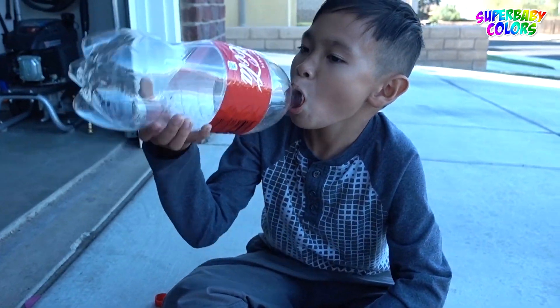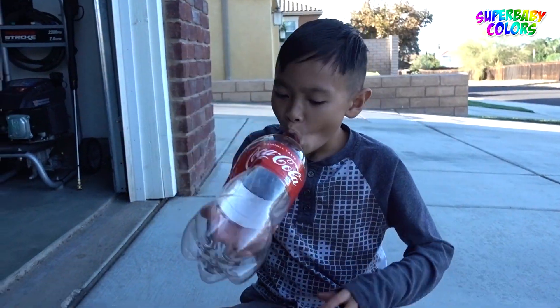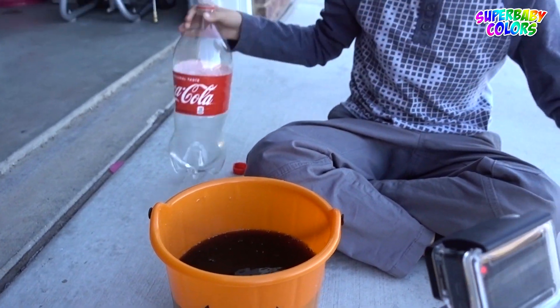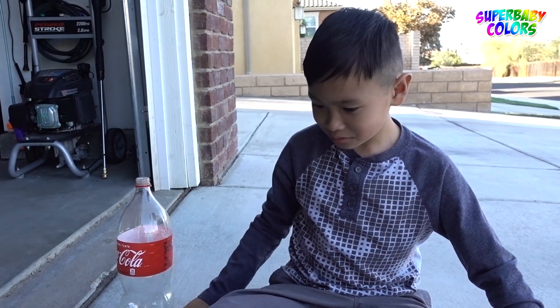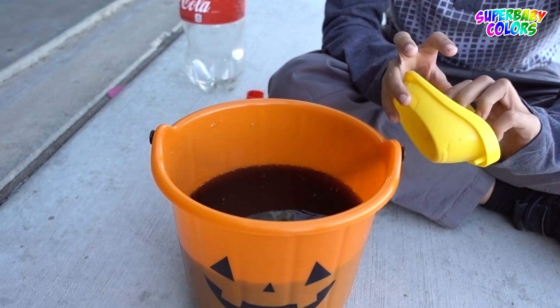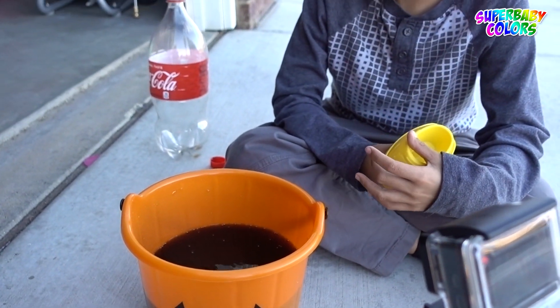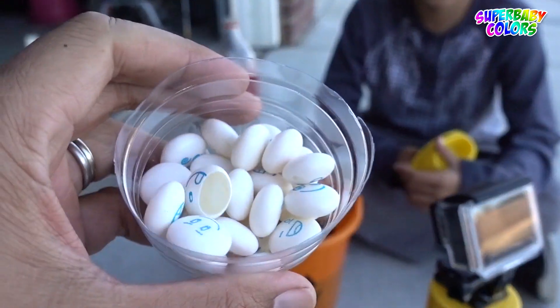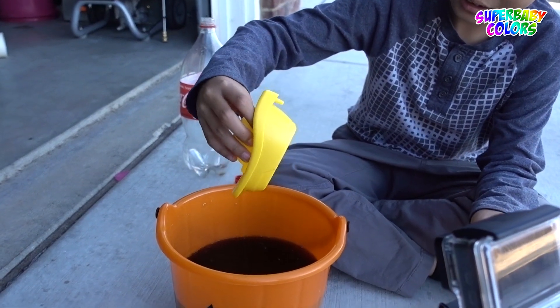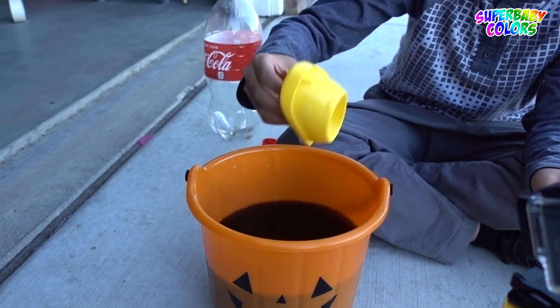I wonder if the boat can go over now, Tiger. What do you think? Should we get another Coke? Add another Coke, Tiger? No. We should add another Coke, Tiger. I think it will work — I don't know if we have enough Mentos. I think it will work. Let's put the boat on. Go ahead. Put the boat on. Okay guys, let's see if it will work.